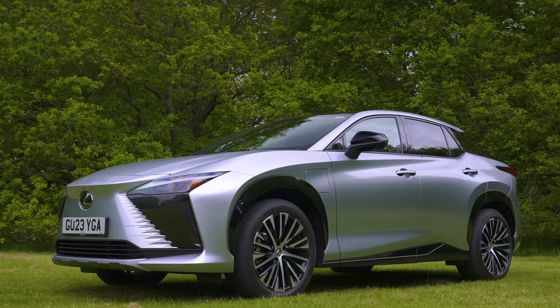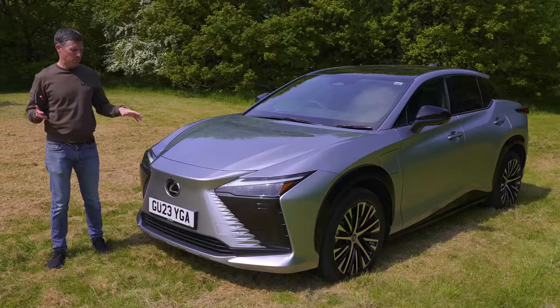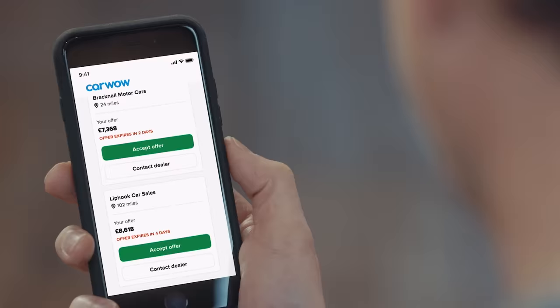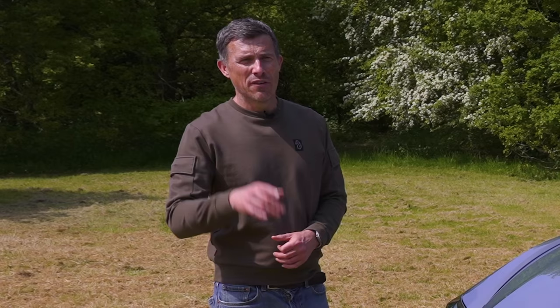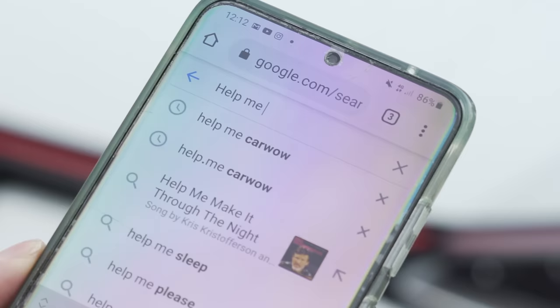The starting price of this is just under £65,000 — you can compare prices on CarWow. They actually go up to £75,000, which is what this car is, the range-topping Takumi model. If you're thinking about changing your car, you can do it all through CarWow. You can sell your current car and have dealers all across the country bid on it to make sure you get a great price, and compare prices and offers on the car you plan to buy next. Just click on the pop-out banner or follow the link in the description.